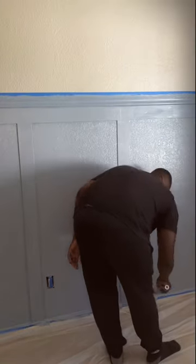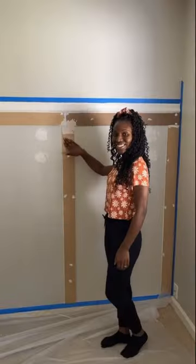Okay, here's the final result of the board and batten. My husband and I enjoyed doing this. What do you guys think? For us not being professionals, I think we did a pretty good job.